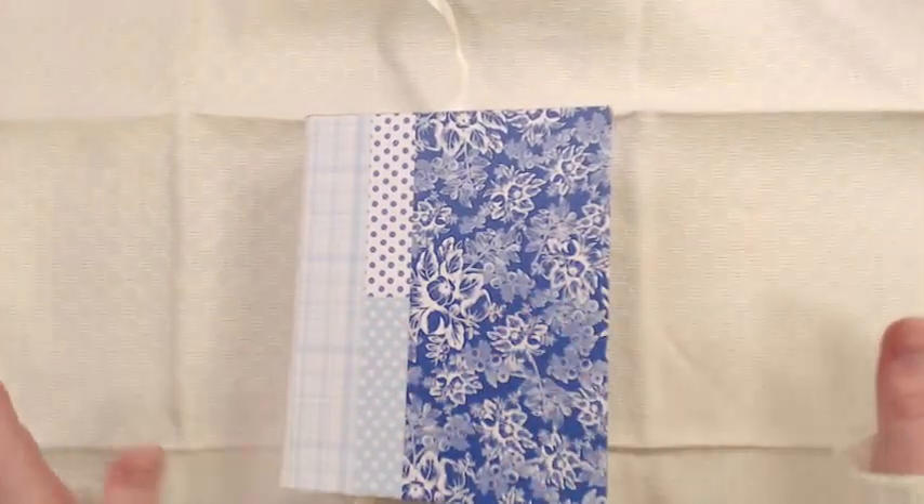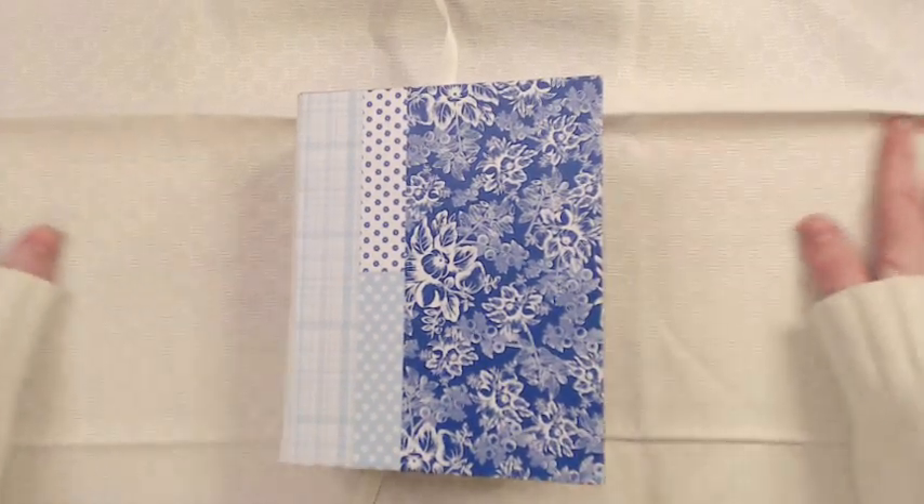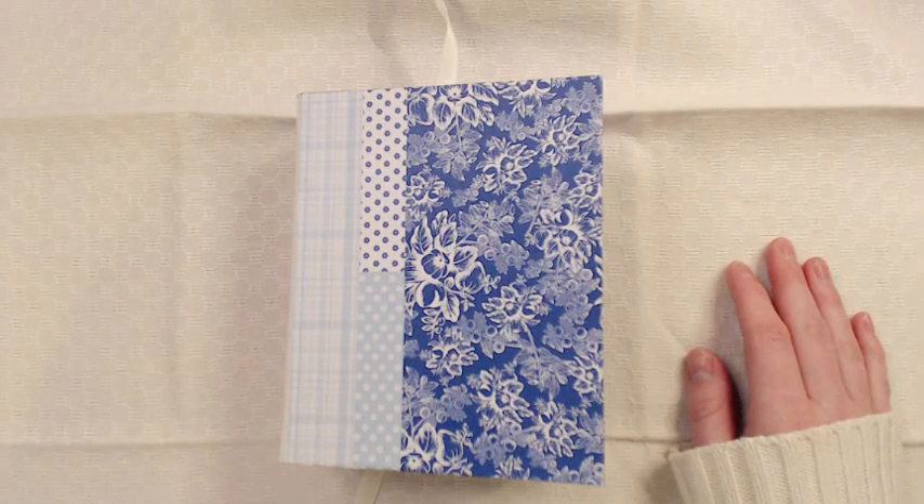That's my album. I hope you like it — give me a thumbs up if that's the case. Have a really nice day. Bye!